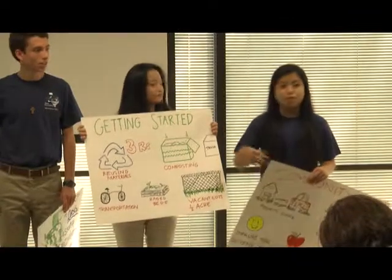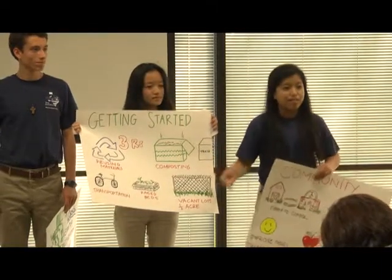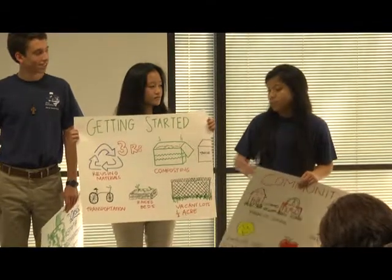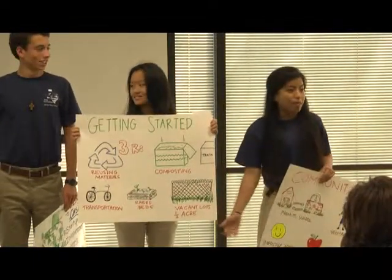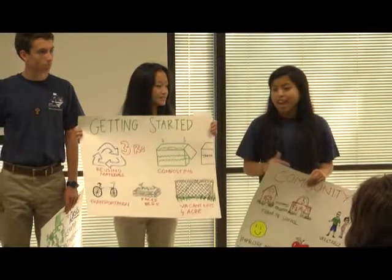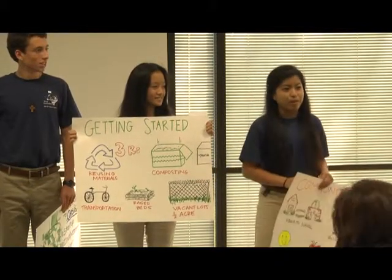Another idea was to use something as simple as a truck bed to house our vermicomposting and worms. A couple of networks we want to establish in the community are a transportation system with bikes, so people have easy and environmentally friendly access to all the amenities we'd like to offer. We'd also like to place composting bins next to all the trash cans to get the community more aware about our project and develop our compost for the gardens. We're planning on utilizing half an acre — a vacant lot — just to begin with.